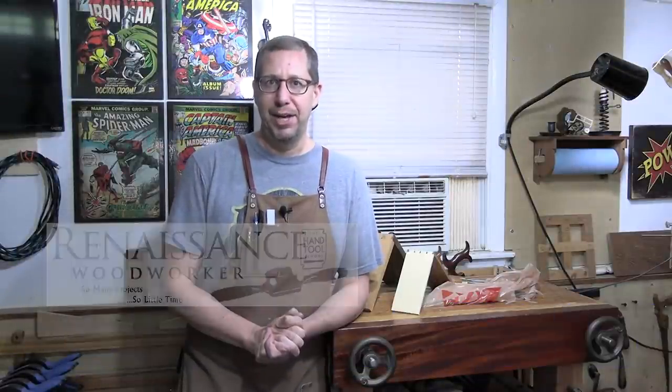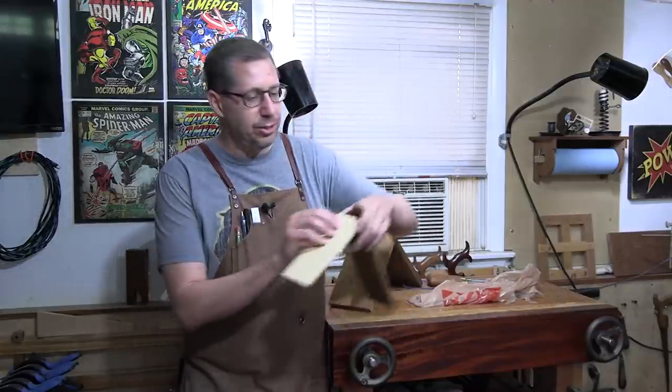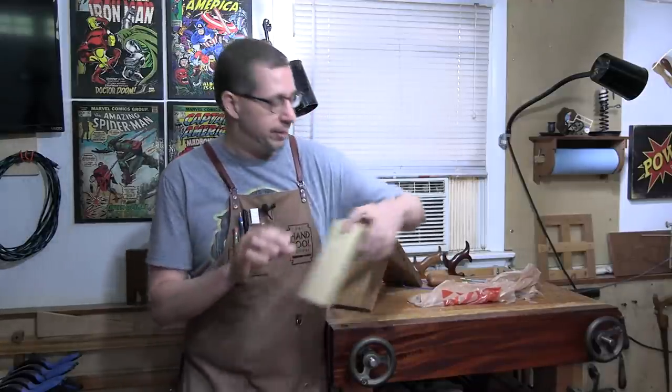So you want to cut hand-cut dovetails — you are not alone. This is probably the number one entry point to hand tools. You may have been woodworking for decades using power tools, and the first time you pick up a saw is probably to cut dovetails. It's the one area where machine jigs and router jigs tend to fall down when we want to make those skinny little dovetail pins. That dovetail saw and a chisel really comes into play — but at the same time, it's the number one stumbling block for people getting into hand tools.